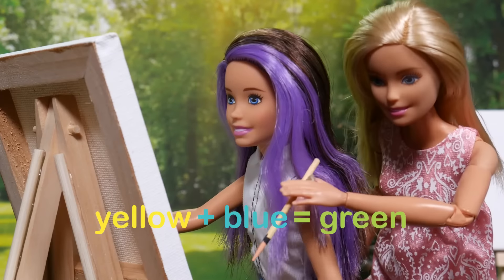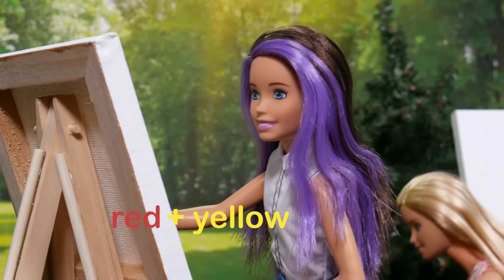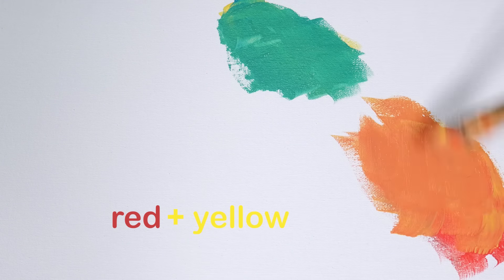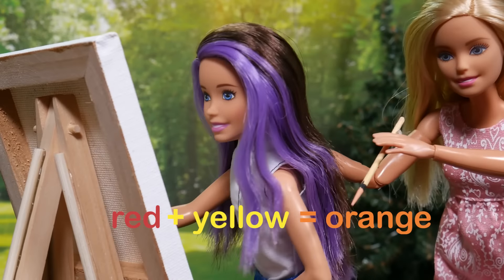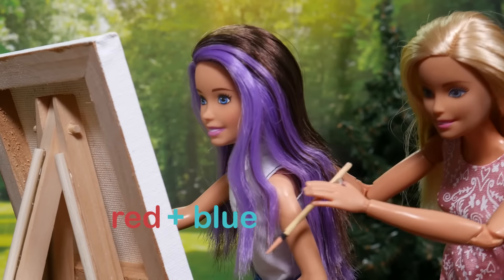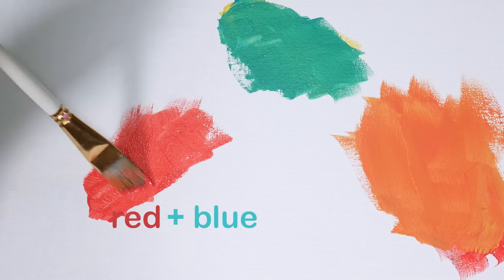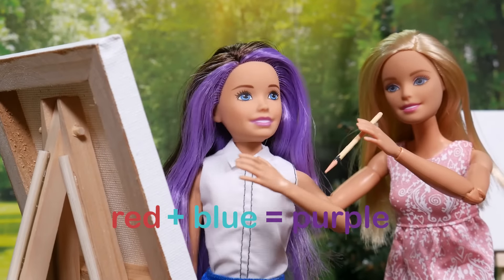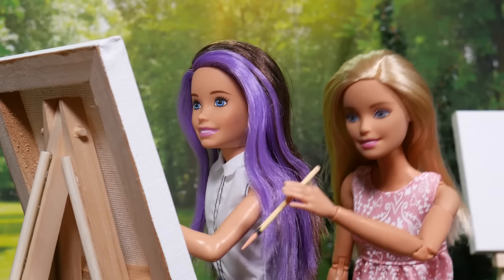Like when we mix half of yellow and half of blue — green! Wow! What about red and yellow? Orange! Beautiful! Now let's try red and blue. What do you think that'll be? Could that be purple? Correct! And you can add more of one color to get a certain shade. That is so cool.